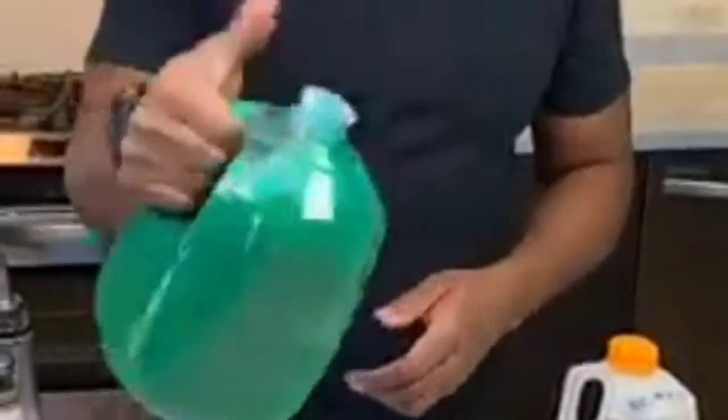Damn, that's a real alien swamp. Everclear, 75.5% alcohol — this is a potent base. This recipe came to us from the great state of West Virginia, so it's West Virginia swamp water.